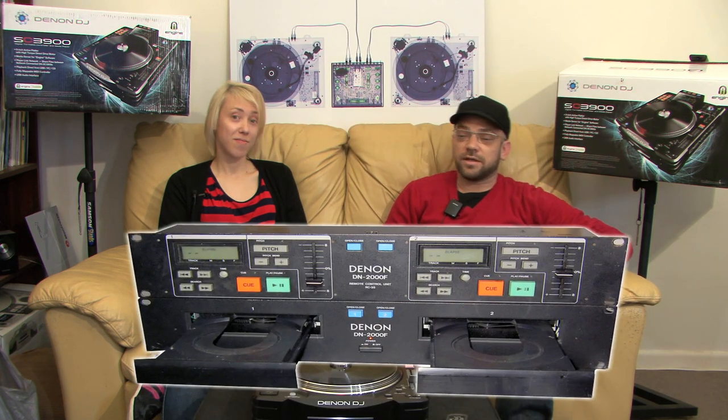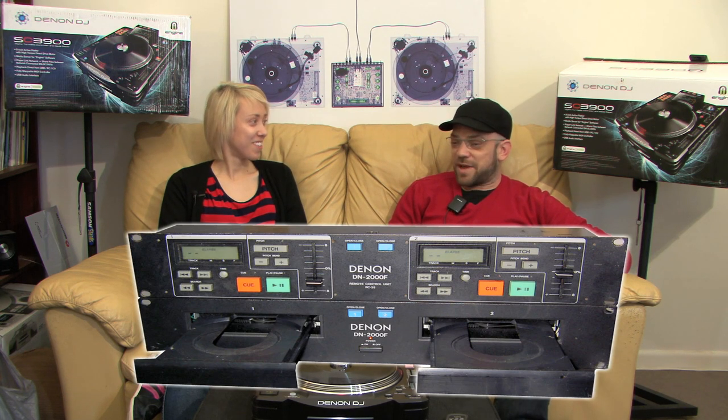So a good way to start would be: who are Denon and why do you like their gear? Denon DJ have been around since the 90s. They created the first CD player for professional DJs to use in nightclubs — a dual-mounted unit called the DN2000F. It was in nightclubs, or one of its newer models was, for the better part of a decade.